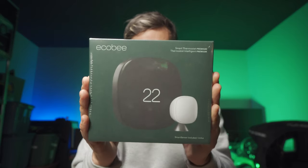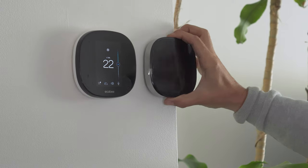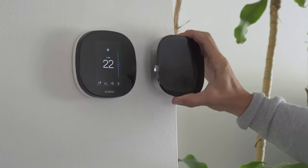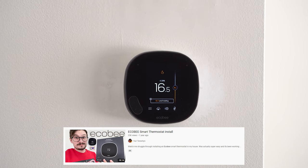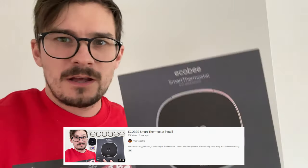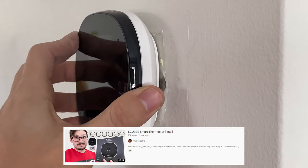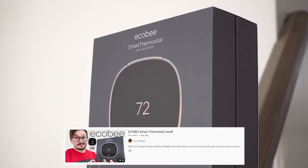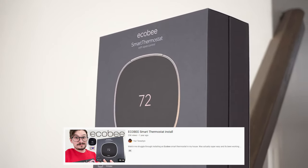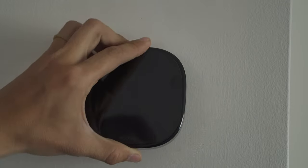I'm going to install this new Ecobee Smart Thermostat Premium to replace my Ecobee Smart Thermostat that I've had in my house for about a year and a half. Ecobee did send me this to do a follow-up on my install video that I filmed when I got my house. I'm going to tell you all the new features, how everything worked out over the last year and a half, and then we'll install it and see how easy it all is.